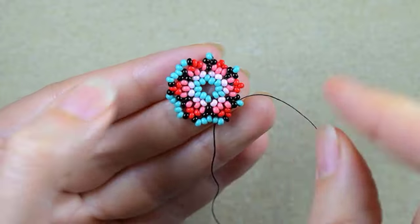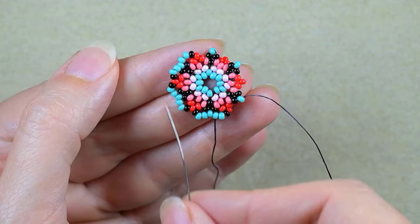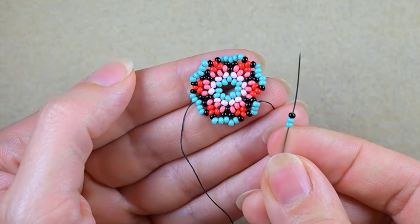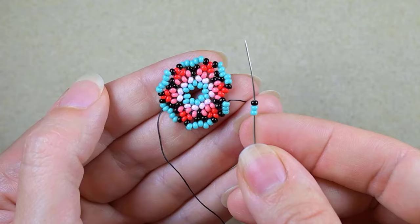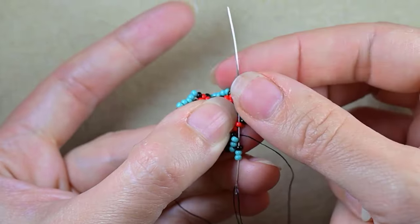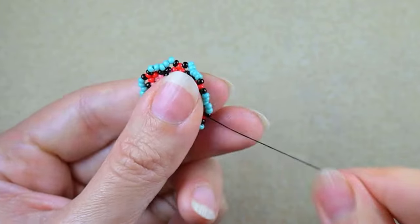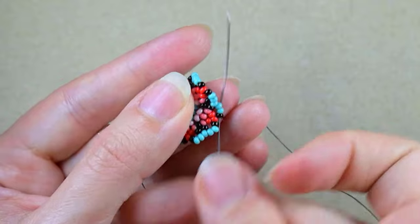Finish this row absolutely the same way — if you forget how I'm doing it, just rewind the video and repeat these steps. At my last step I'm adding two turquoise and one black, going through the red one like I did many times before. If you forget, just rewind and see the first steps and repeat them until the end — they are absolutely the same.